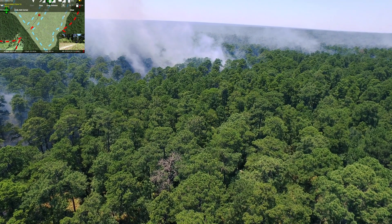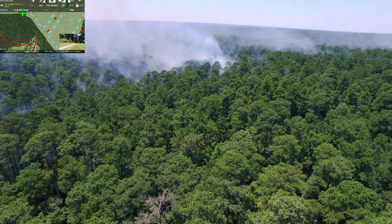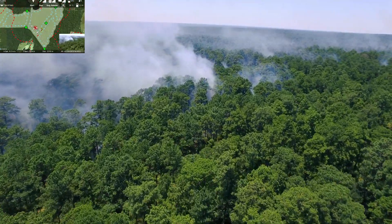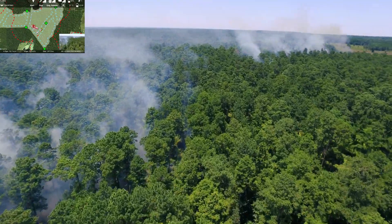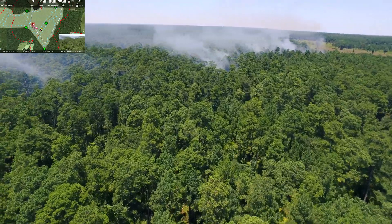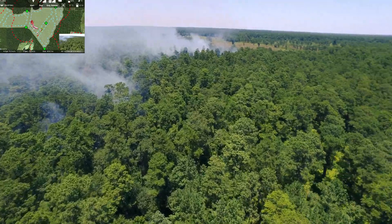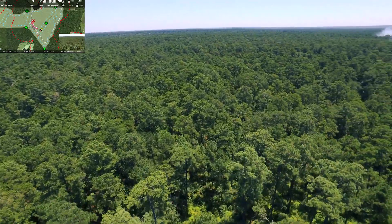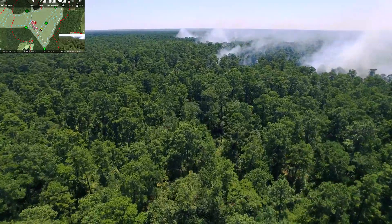One example is the burn geofence that you can create. When you set up your map overlay and you're about to start burning, you can simply draw a geofence around the area that you're burning. Once you're in the air, if at any moment you cross that geofence, the system stops igniting immediately and prevents you from ever inadvertently placing or igniting spheres in a location that you didn't intend to.